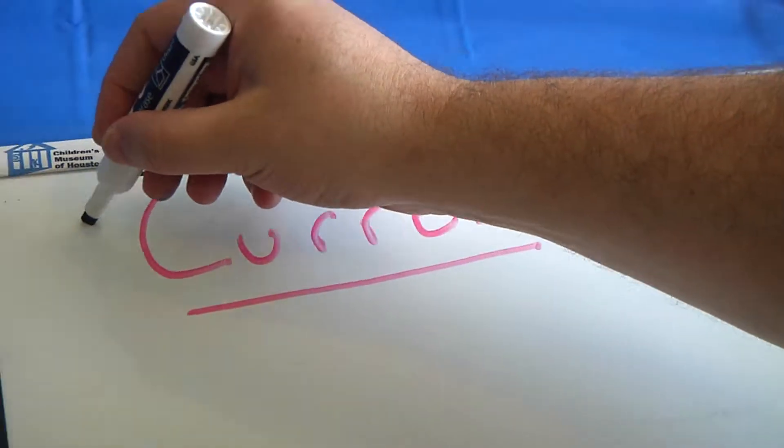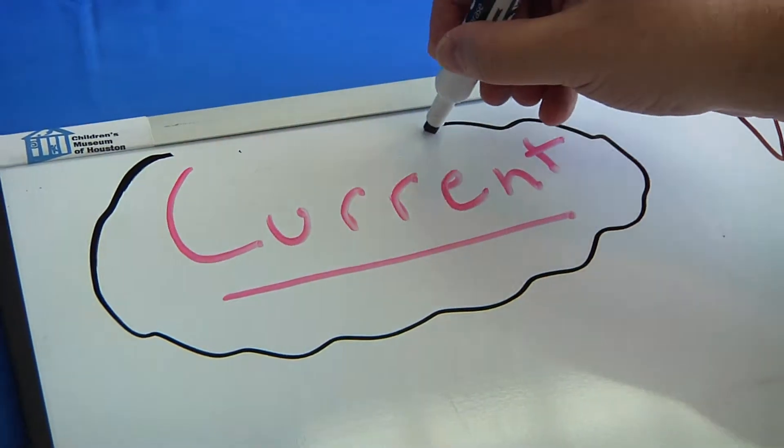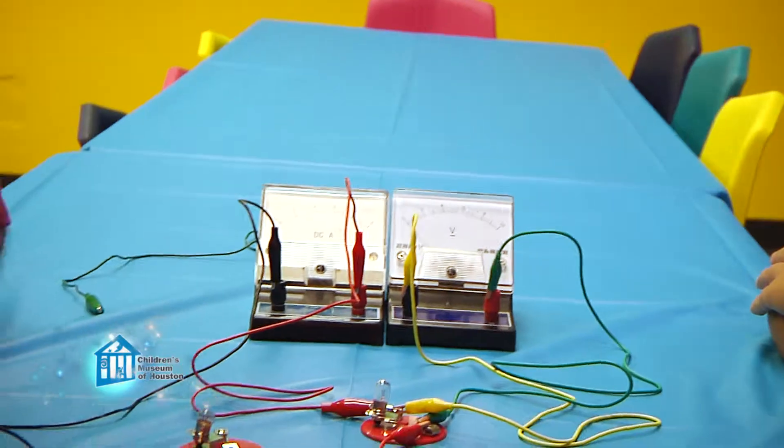We then discussed how voltage and current both play a role in the power used by a load, and how different power sources affect each, at which point my assistants asked a great question: what happens when we add more loads? Well, there's only one way to find out.